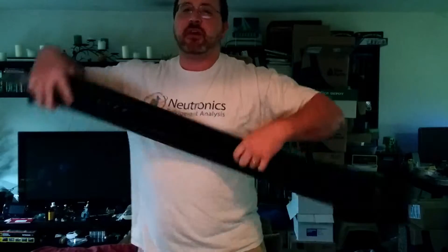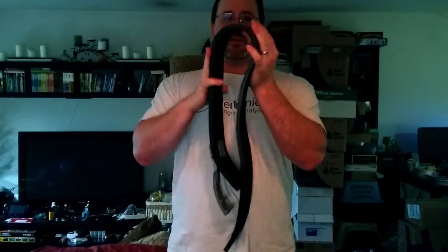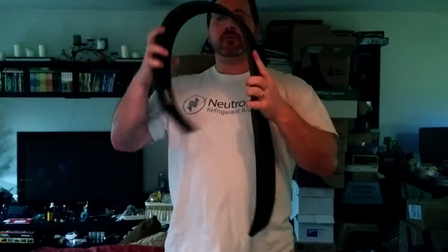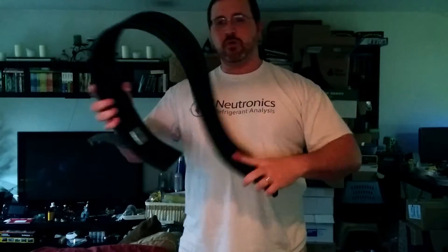I do that a couple times a day, every day when I first got it. As you can see, it still keeps a nice tension to it afterwards, but it's not nearly as rigid. It's got a lot more play to it. And that's it really. Hopefully the damn thing goes on.